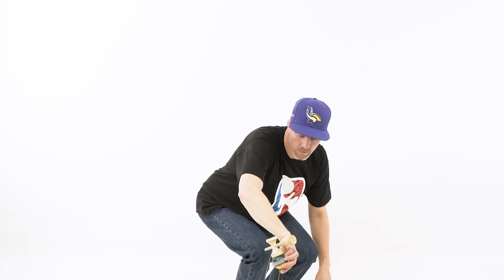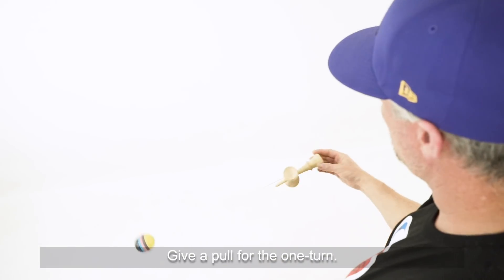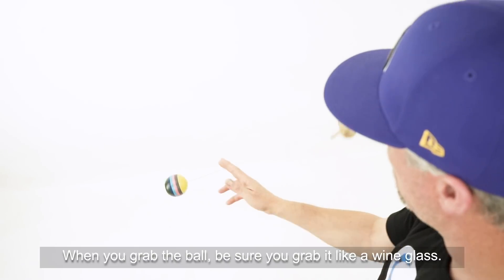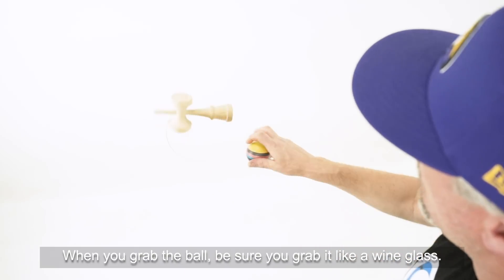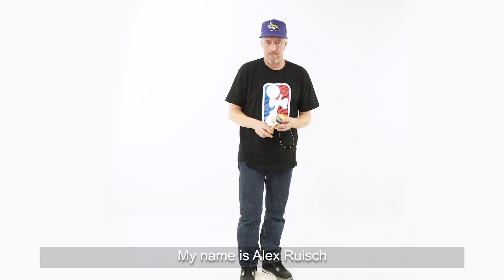A little breakdown: Start with a good spacewalk with the little cup up. Give it a pull for the one turn. When you grab the ball, be sure you grab it like a wine glass. When the can comes, just like pouring a glass out, try to catch the can. My name is Alex Roos.